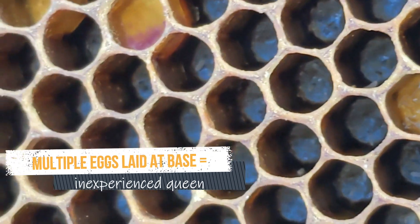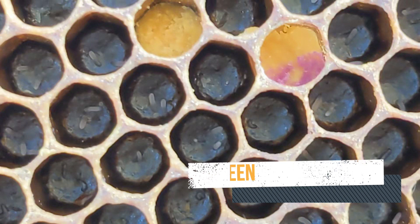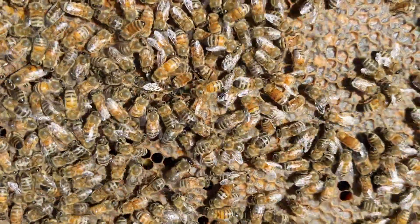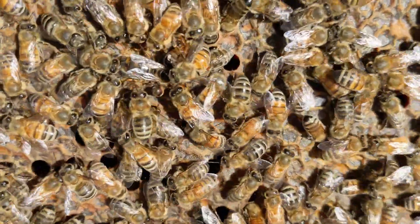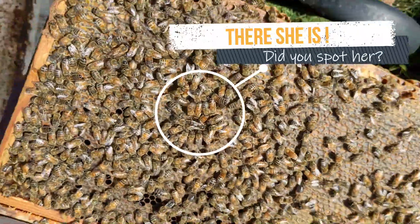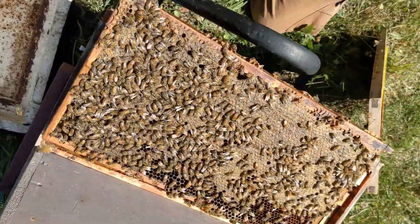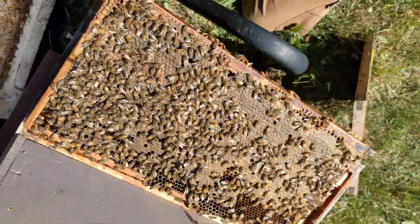And remember, a young queen who hasn't got her plumbing straight yet is much more common than laying workers. If you wait one week, you should start to see eggs laid singly and properly by your mated queen. If you like this video, give it a thumbs up and subscribe to Better Bee's channel for more helpful content.